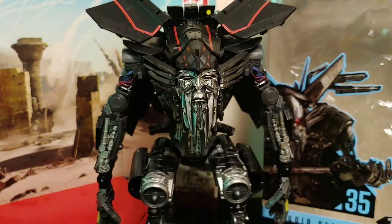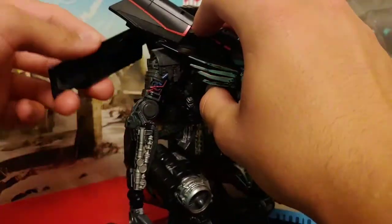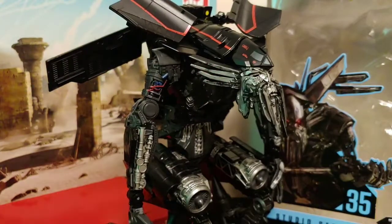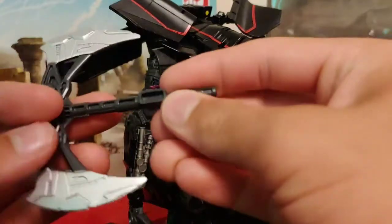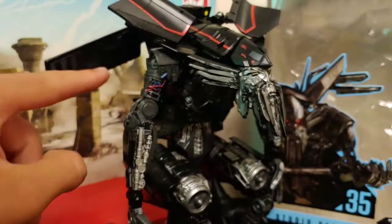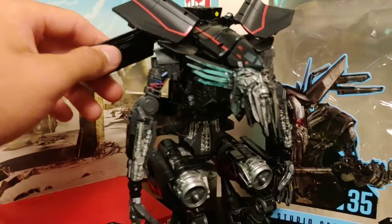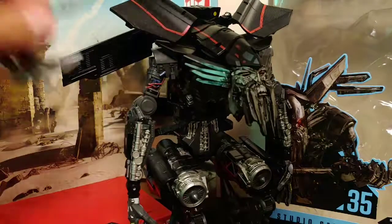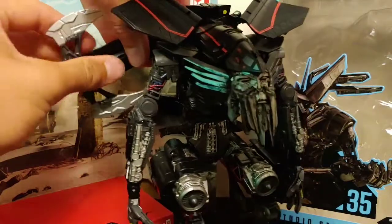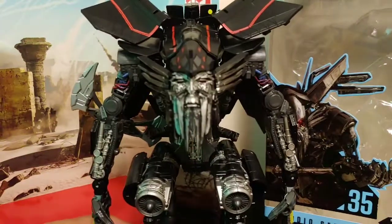You can store his battle axe in robot mode. You fold this wing out, there's a tab hole right there, and there's a tab on the battle axe — you just tab that into place and you can store his battle axe. It isn't perfect storage, but it is storage nonetheless.